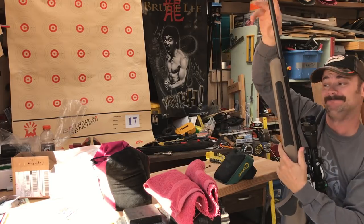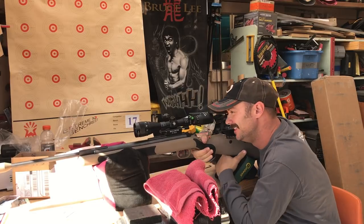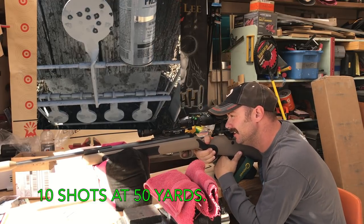I can hit a golf ball at 50 yards. Now if I can just double that, I'll be doing alright.